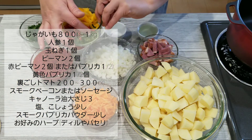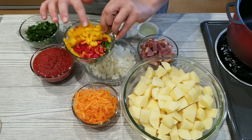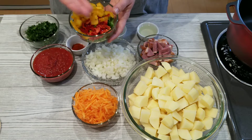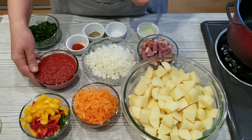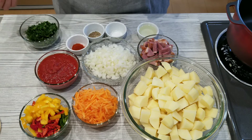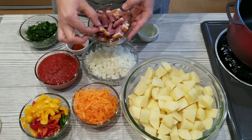I have here some green pepper, some red pepper, and half a paprika. If you have only green or only red, it's totally up to you. I also have around 200 milliliters of tomato puree — any canned tomato will do.